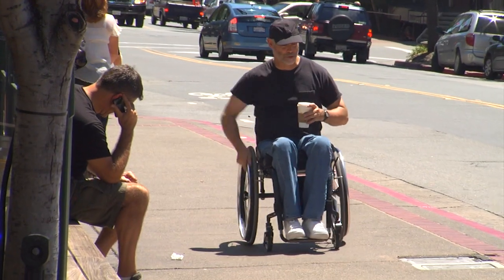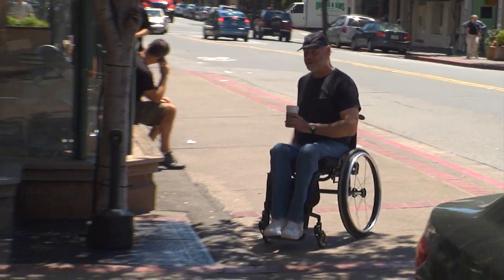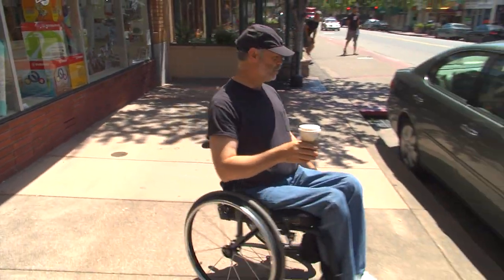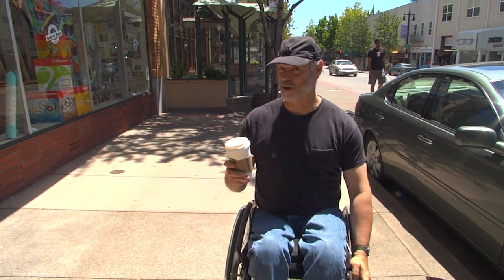The most important thing, of course, is stopping safely — because when you stop with one hand, you make a circle. So you pick your spot and let yourself naturally spin around, which slows you down, and then you stop right where you want to be.